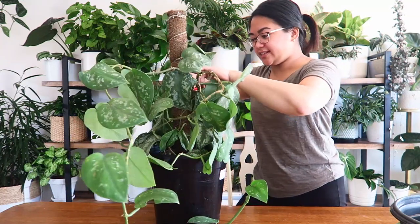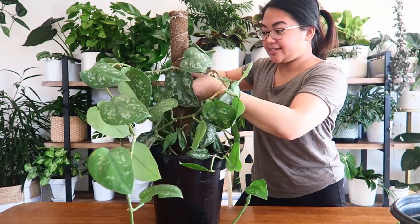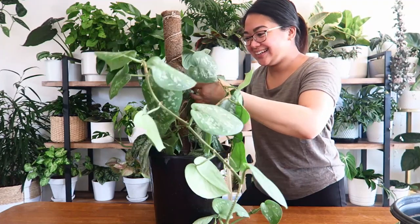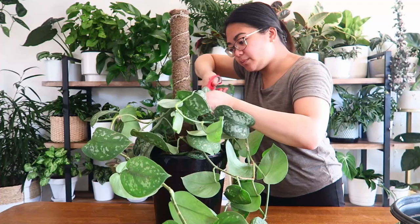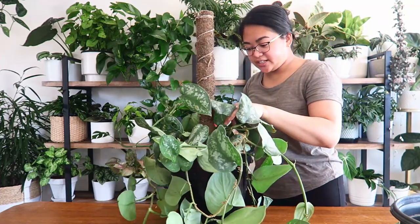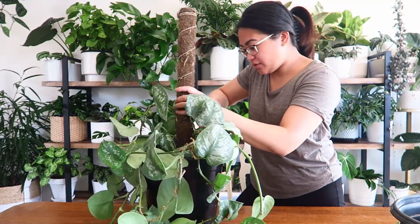Not that I'm too fussed — if I see someone calling this a silver satin pothos I'm not going to attack them. It's not that deep. I have a whole bunch of more important things to worry about than correcting people on plant names, unless they're asking of course. I don't usually offer advice unless people ask.